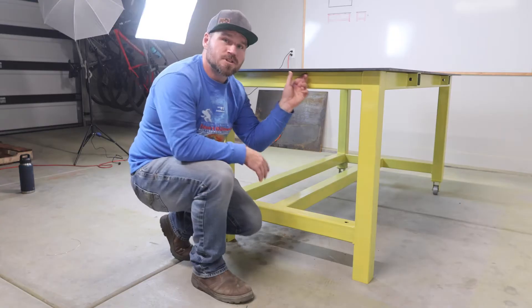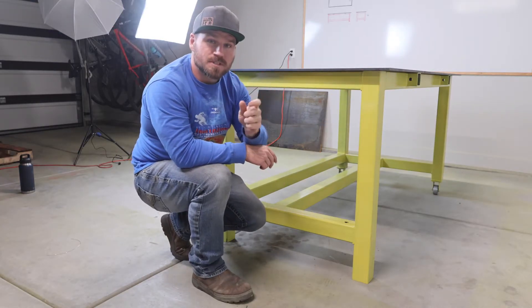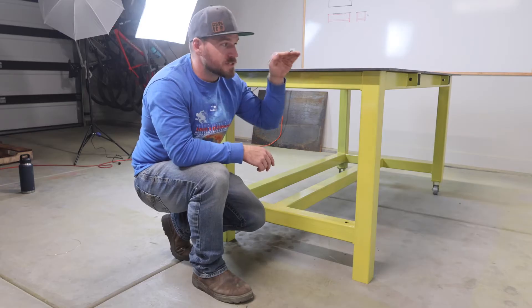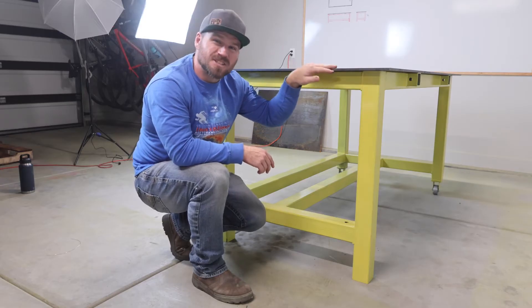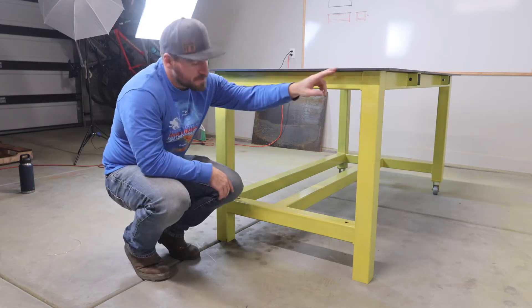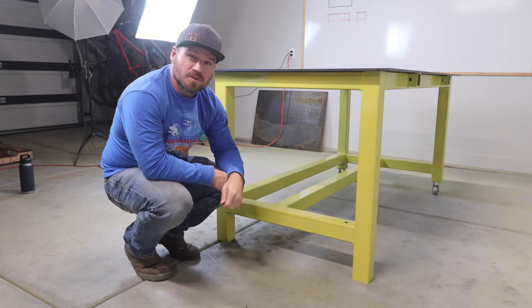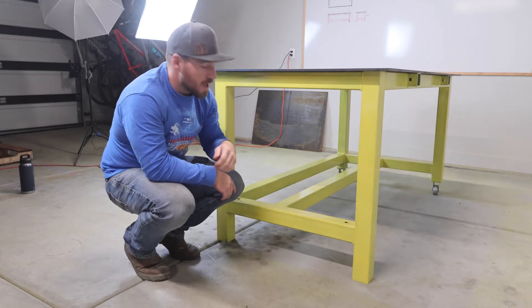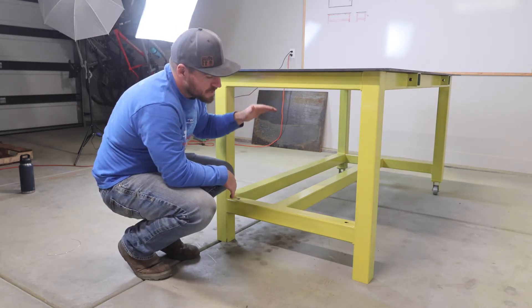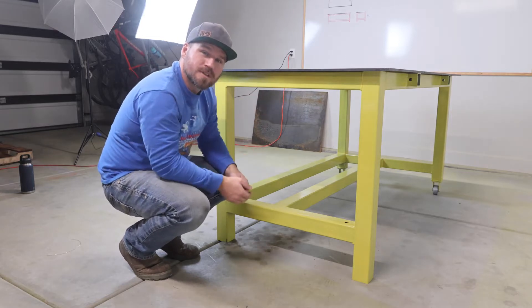I've also put a 2 inch overhang all the way around this table. I've done it so small specifically so that over time it doesn't want to bend down — it seems like the edges of your table are the first thing to bend. Notice that these legs are all the way to the ground, which makes it really hard to move. So in a part 2 video, I'm going to build a hydraulic jacking system where we actually push down the wheels so it can roll around really easily.